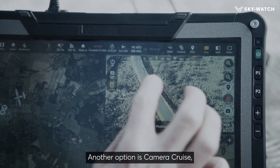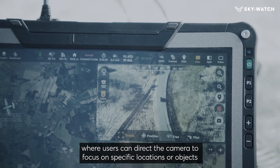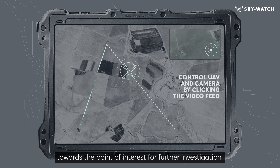Another option is camera slewing, where users can direct the camera to focus on specific locations or objects by clicking directly on the video feed. The RQ-35 Hydra then automatically flies towards the point of interest for further investigation.